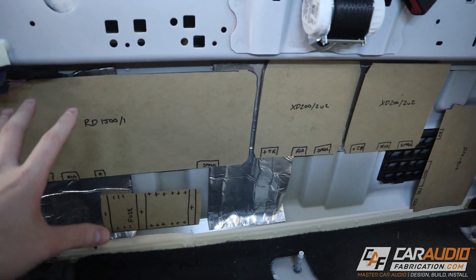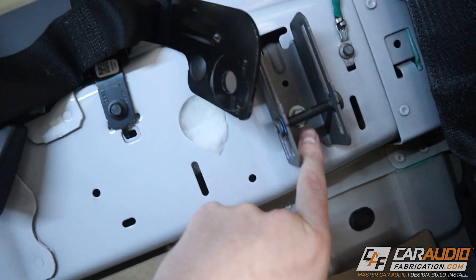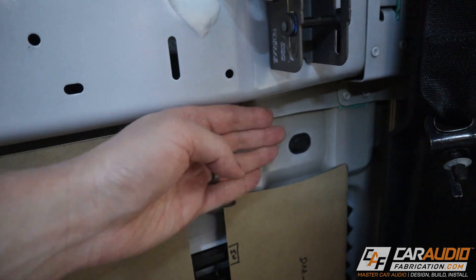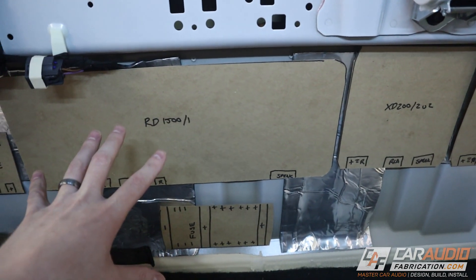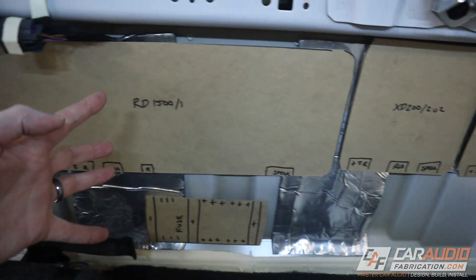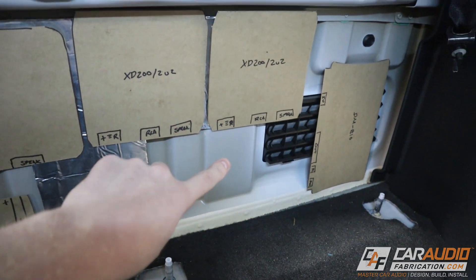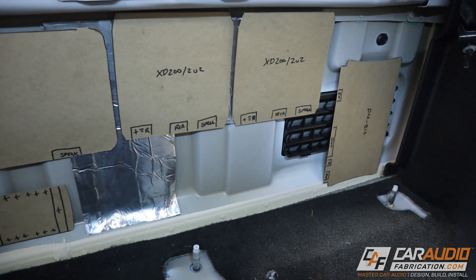If this was a smaller amp rack with maybe one or two amplifiers, I could get away with using a factory bolt location and bending a tab of the amplifier rack. But with the massive size of this rack and quite a bit of weight, just using that one bolt isn't going to work, and there are no factory bolt locations on this section of the wall. So I am going to need to make some new holes, and I'm going to show you the right way to do that — not just taking drywall screws and zipping them into the metal.